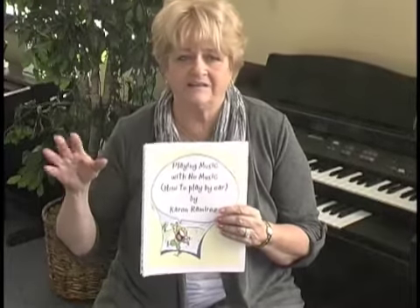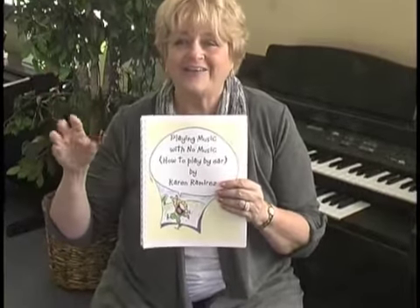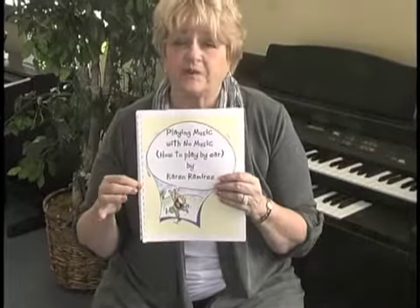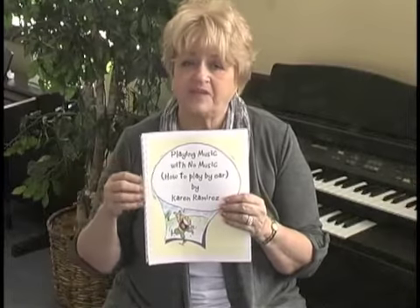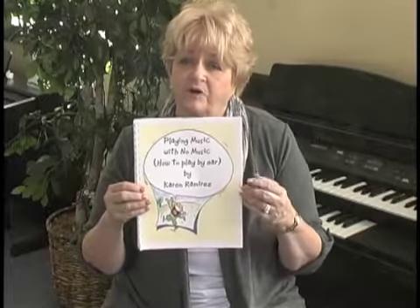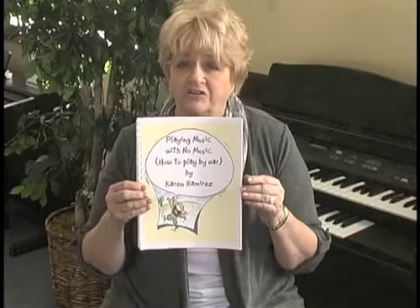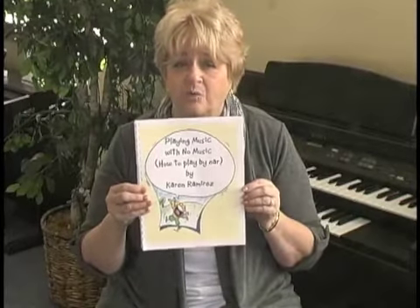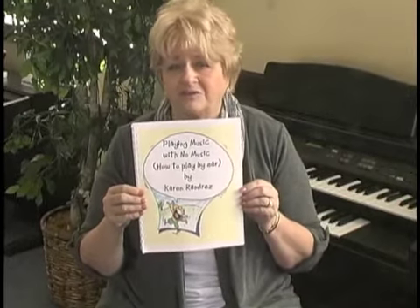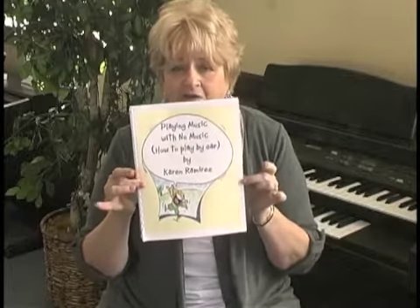As a PS: at the end of December, there'll be a DVD for 'Playing Music with No Music.' We're in the process right now in our class here in Newcastle, California to make the DVDs that go with this book. There'll be a three-class session that will accompany the book. The DVD will be $15, and it will be available — you can check the website around the end of December.